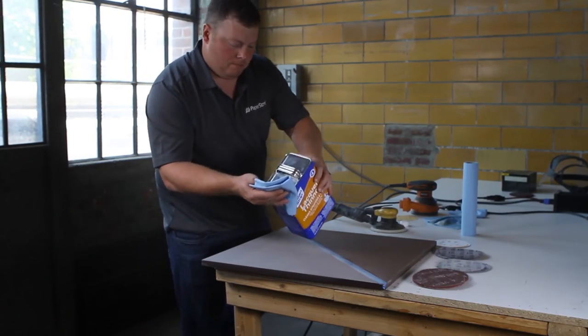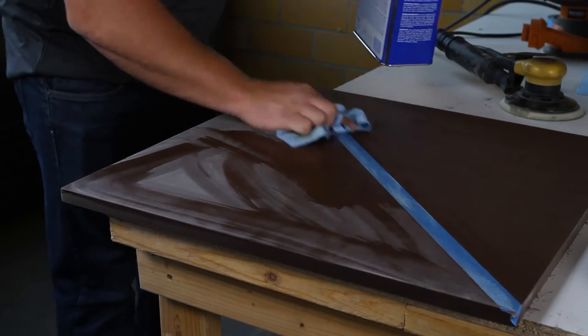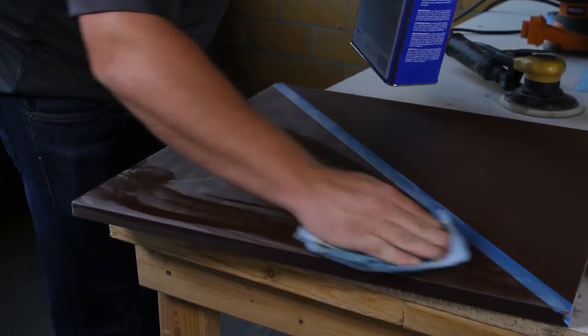Step 6. A quick cleaning step with a solvent, such as denatured alcohol or acetone, between each sanding grit will remove dust and aid in sanding swirl prevention.